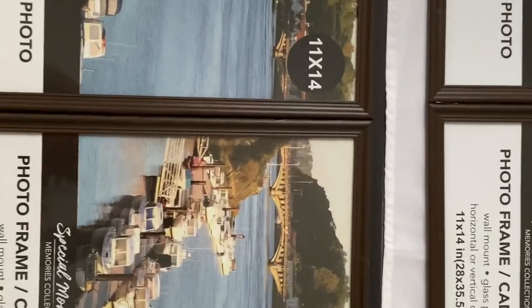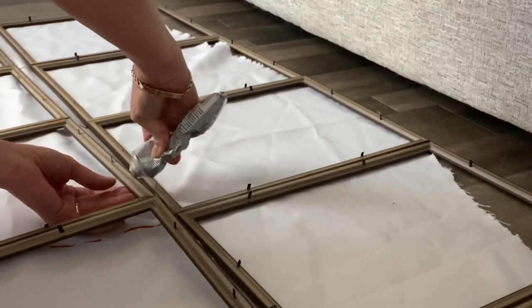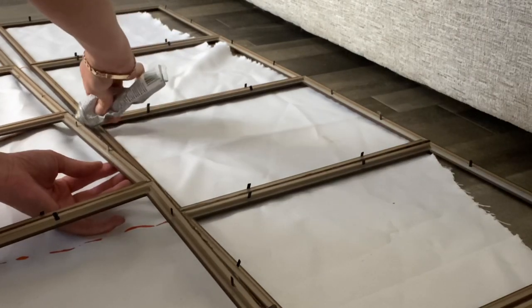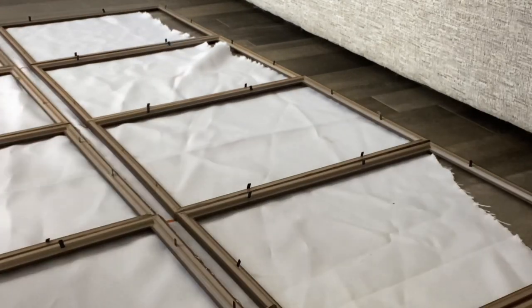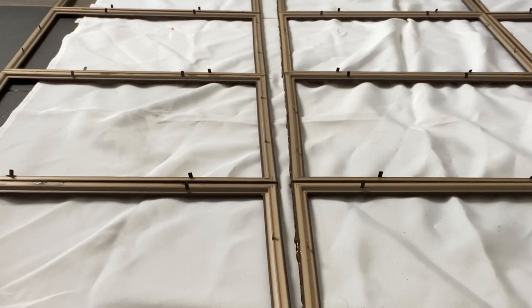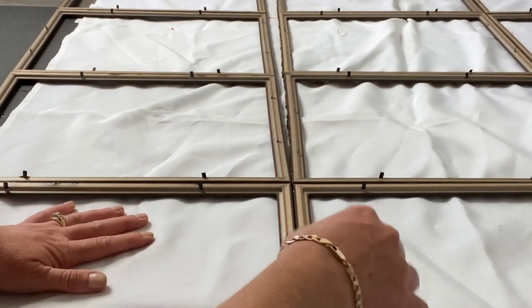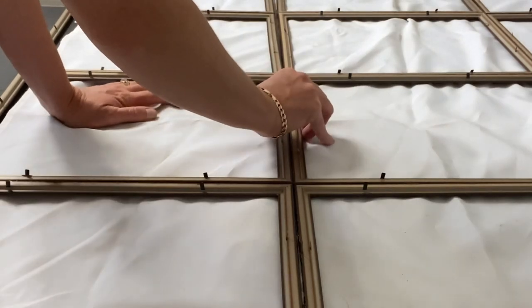Just be patient and do a section at a time. What I should have done and forgot to do is take the frames out first — take the glass out first — but be careful. Make sure that you use gloves; it can be very sharp. Here I am putting those together from the side. After I did one row, I would do another row and another row and let those dry, then added them all together. Make sure you put those together tightly and put something underneath because that glue can drip and you don't want to get it on your floors or table.